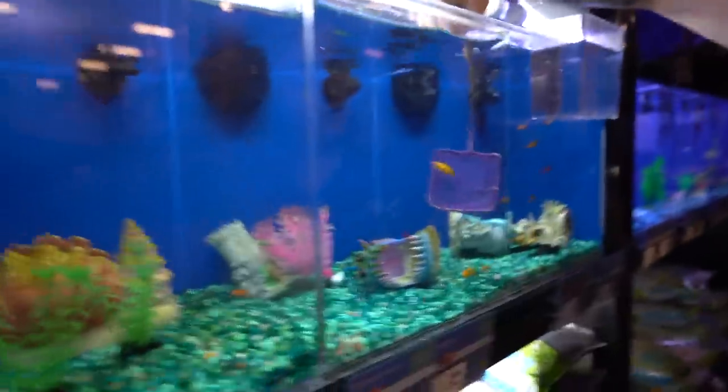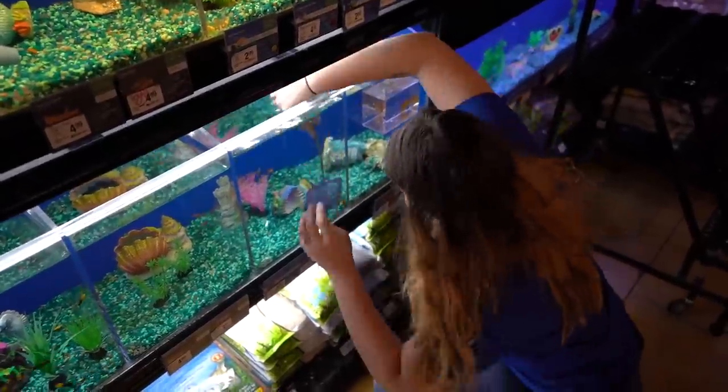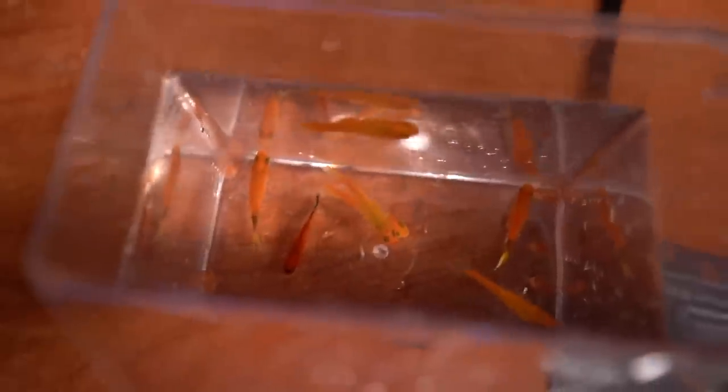Sunburst platy time — oh my goodness. We got all the platies and we even added a little Mickey, which is the darker red one. Oh and we got a bunch of Buenos Aires tetras too. I'm stoked with this — it's awesome. A little fish trip, nothing crazy. Our total was $33.33 — that ain't weird. At least it's not sixes.